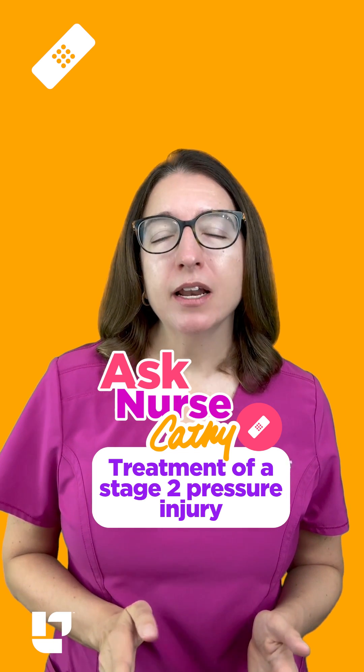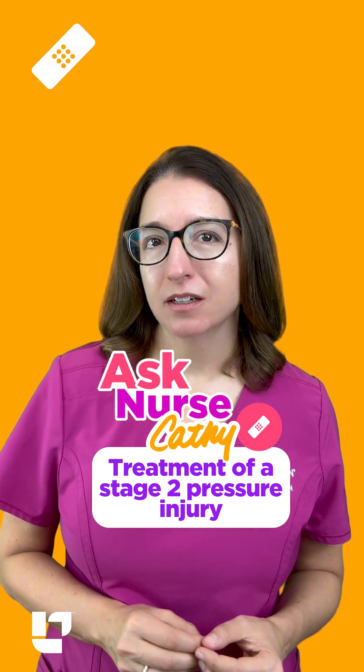The question is, what do we put on a stage 2 pressure sore? A stage 2 pressure injury is where we have damage that extends through the epidermis into the dermis due to prolonged pressure to the area.